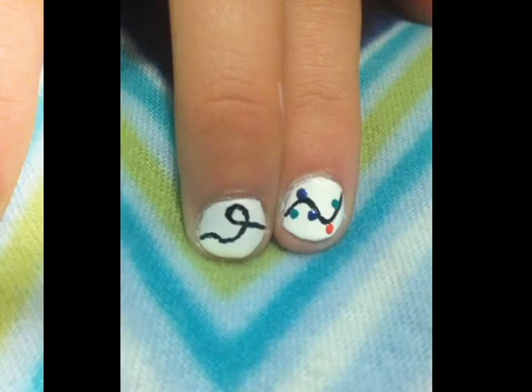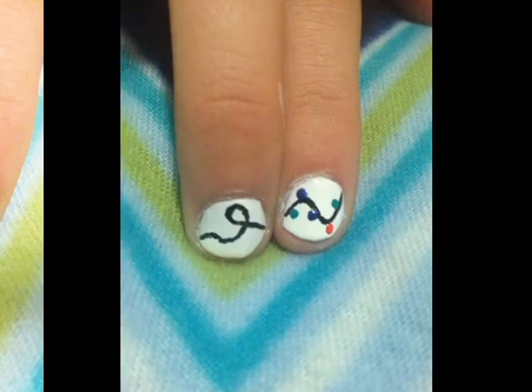To draw the lights, you can use a black nail art pen or even a Sharpie. Then add however many dots you'd like to the line. It should end up looking like this.